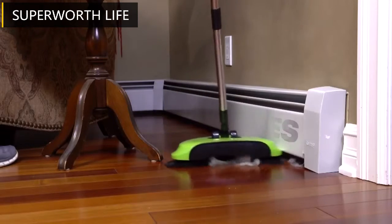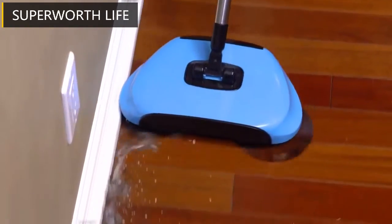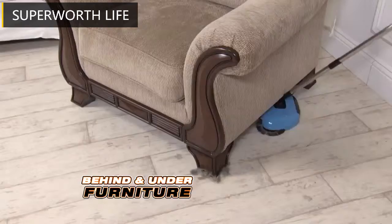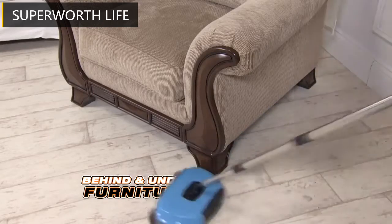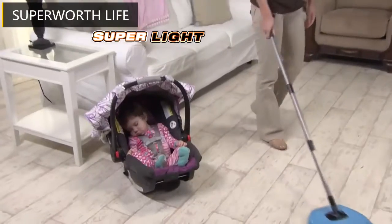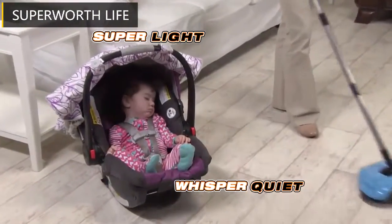Look again — dust bunnies on baseboards and molding don't have a chance to breed when you've got the TurboTiger. It gets spills in the kitchen, hair in the bathroom, and dust and dirt behind and under heavy furniture. Your TurboTiger sweeper works on all solid floors. It's easier than pushing a vacuum, so quiet you won't wake a baby.